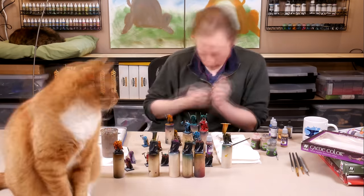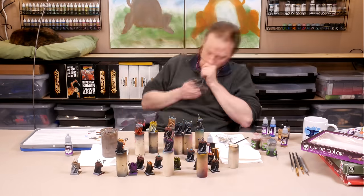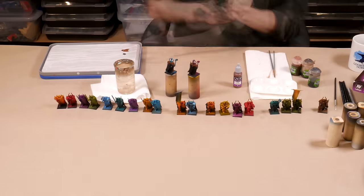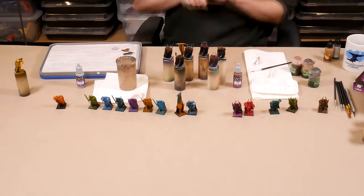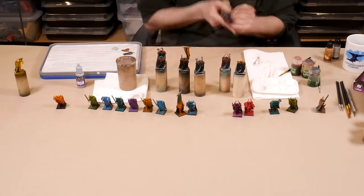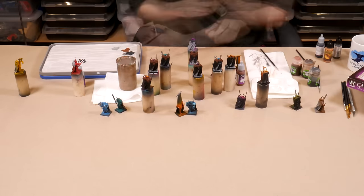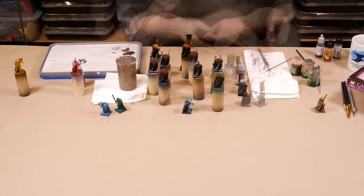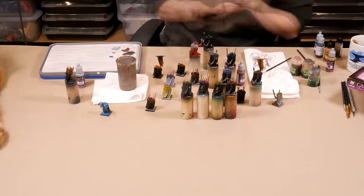I ended up spending two very enjoyable evenings putting paint on these test models. For the brushwork, I filmed time-lapse shots rather than close-ups — there's no pressure to do anything fancy for the camera. I'm just slapping paint down, trying out different colors for belts and horns and fur and weapons. I'm also experimenting with different washes to see what might look good.